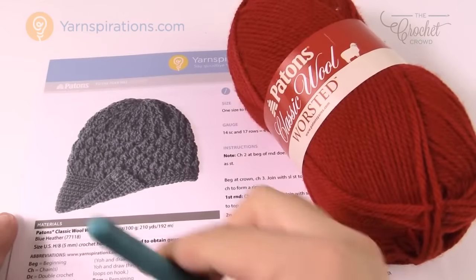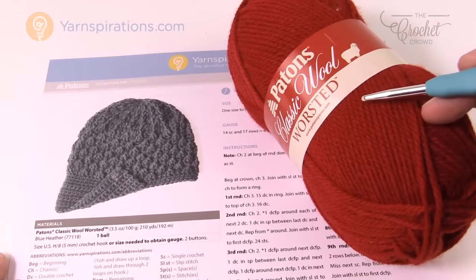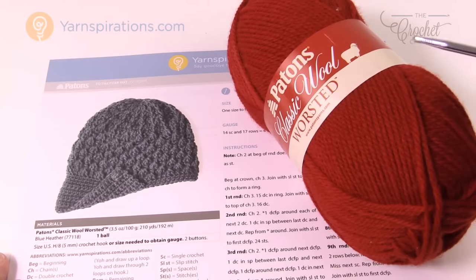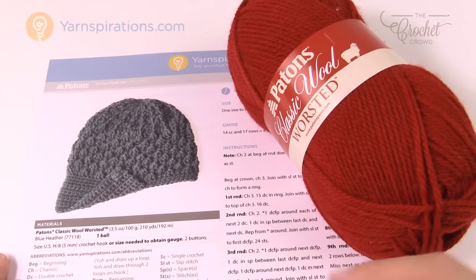You need a 5mm size H crochet hook and only one ball of Patons Classic Wool Worsted. You can use an equivalent yarn if you can't find this near you, or order it on Yarnspirations.com. Let's begin — we'll go step by step. There aren't too many rounds; it's actually quite an easy pattern to follow.